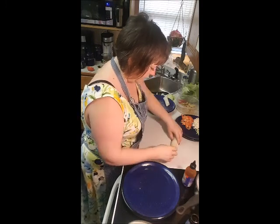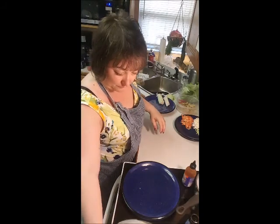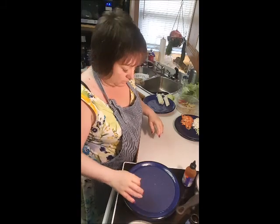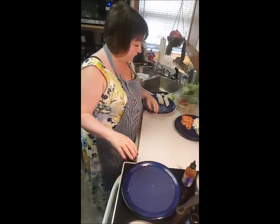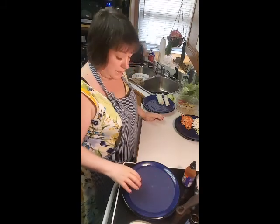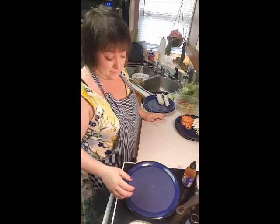That barely worked. I'll eat that one — I won't serve that one to the man. Now you get to the point where you're getting good enough that you can roll in 20 seconds, so you don't need to wait in between. That's the secret.